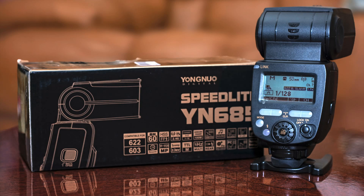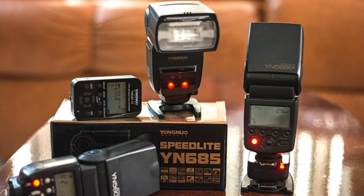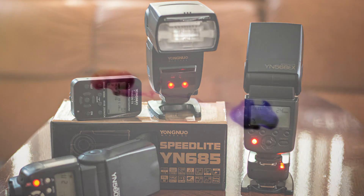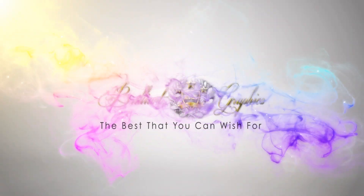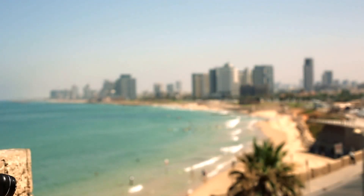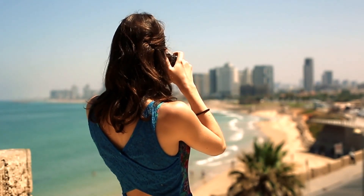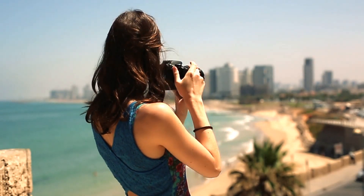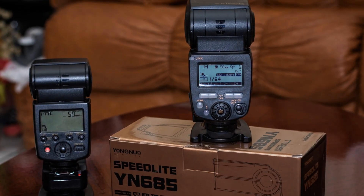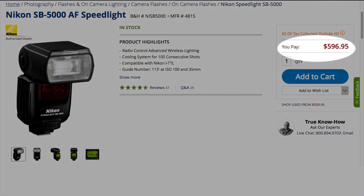Welcome. If you're watching this video, you're thinking about purchasing the Yongnuo YN685 speed light, and I'm going to help you make that decision. Every photographer starts with a camera and a lens, but eventually you will realize that you need a reliable light source — and that's where speed lights come into play. Yongnuo is a great flash to start with; compared to the Nikon and Canon versions, they're extremely cheaper and practically provide the same features.